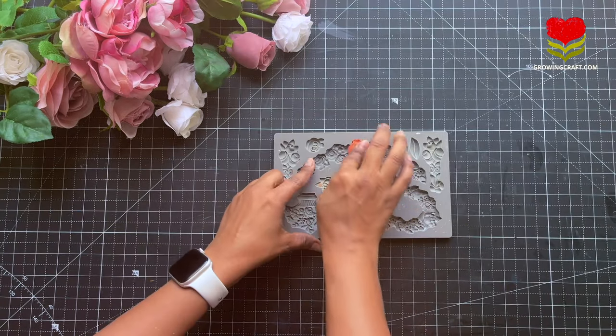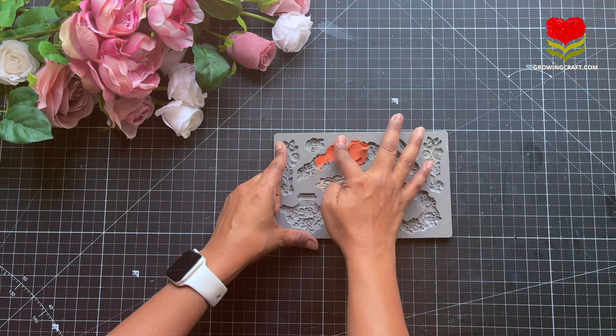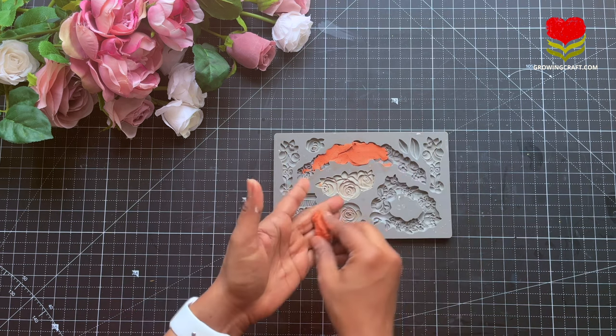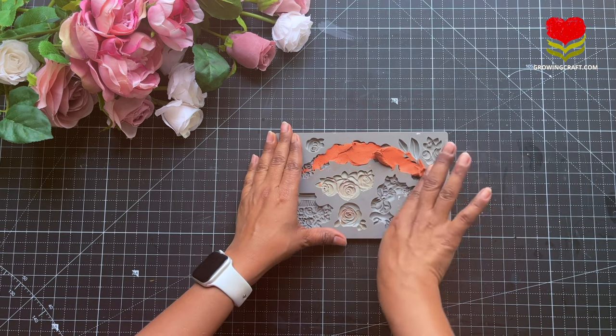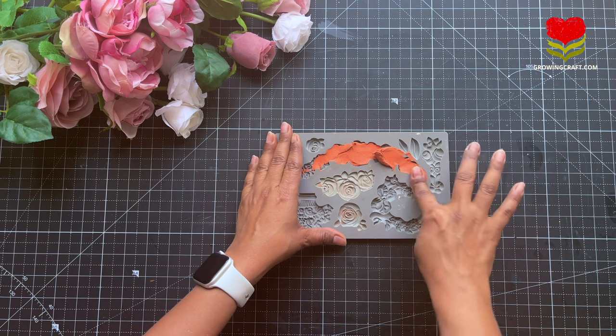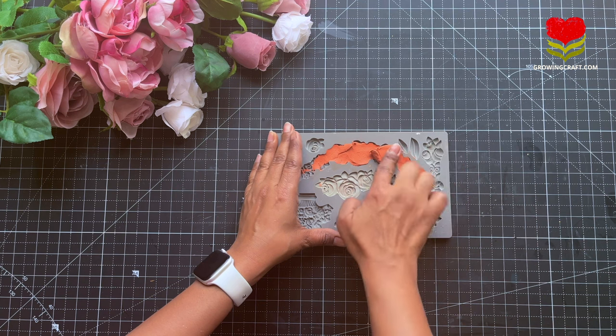Meanwhile I'm going to use my silicon mold. Yes, this is the same silicon mold used for resin art, and I'm going to use it for my clay modeling work. Here I'm using an air dry clay — you can check out the options in the link below — and you can use your palette knife to make the work a little smoother.